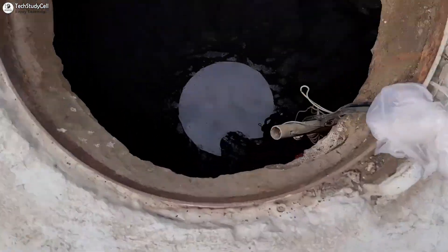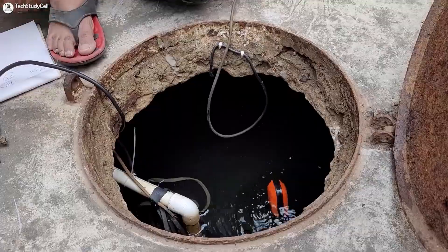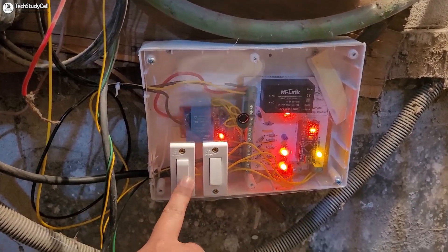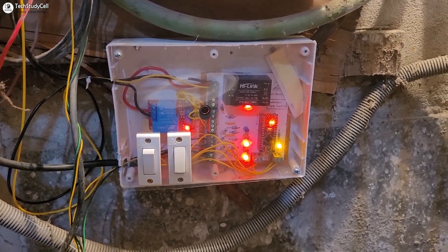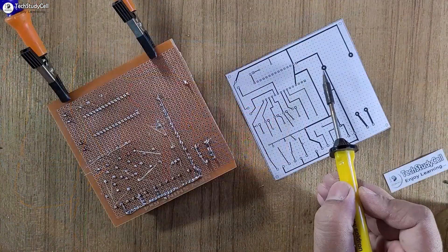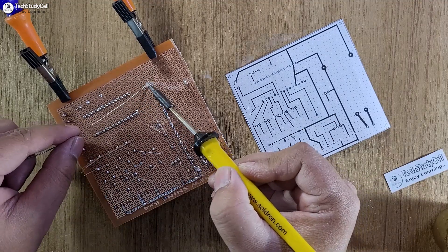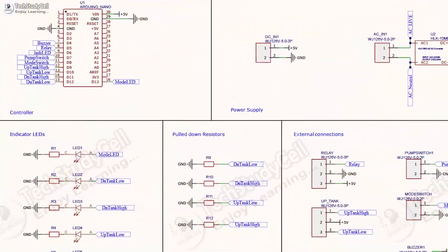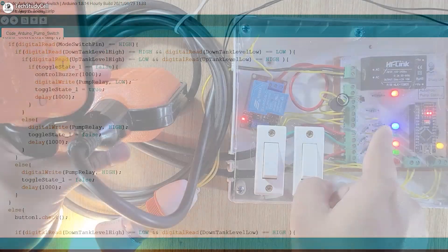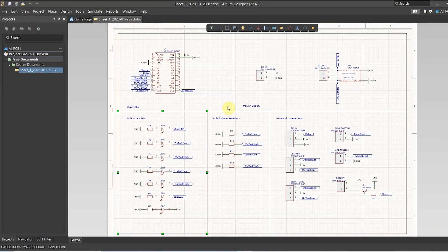This controller can sense the water level both in the overhead and underground tank using two float sensors, and accordingly turn on and off the pump automatically. There is also a manual mode to control the pump manually. I have made a complete circuit on a zero PCB with the help of this layout, and during the video I have shared the circuit source code so you can easily make this project.